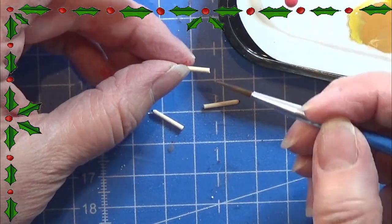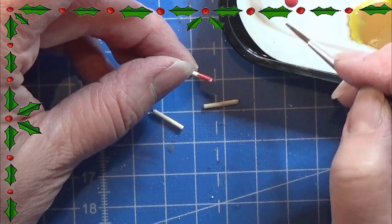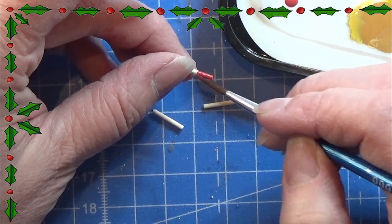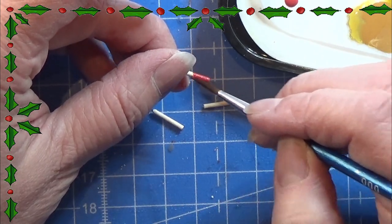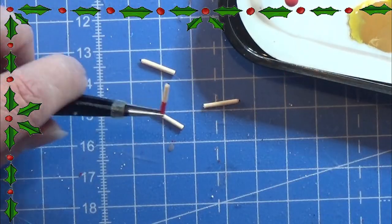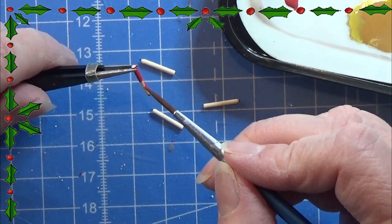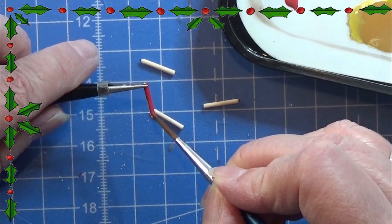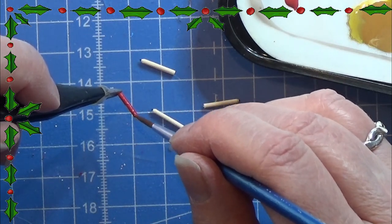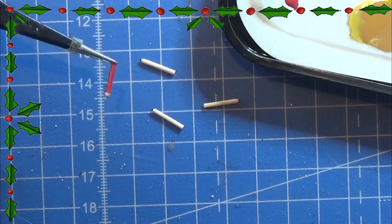There you have some small pencils. You can go ahead and paint the pencil itself in whatever color you like — red, yellow, blue — and I'm just painting one end and then the other end of the pencils. That is all there is for the small pencils. I think they came out pretty cute.